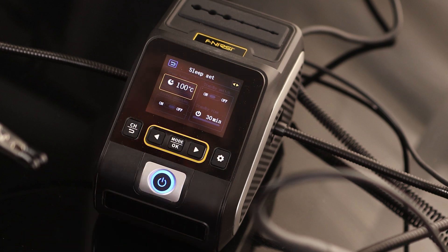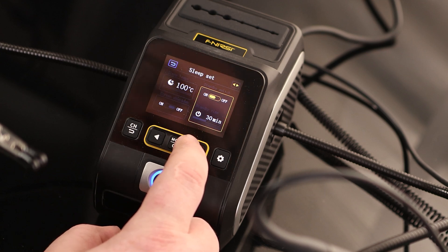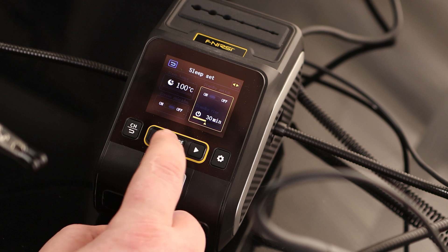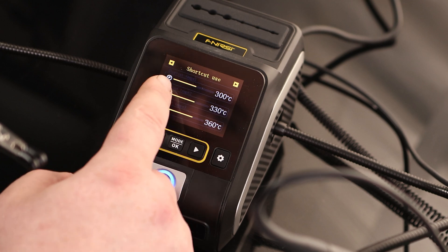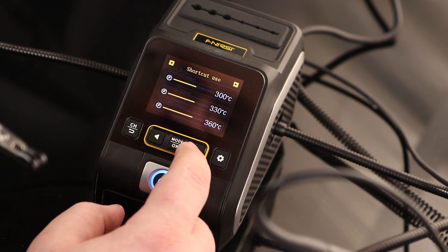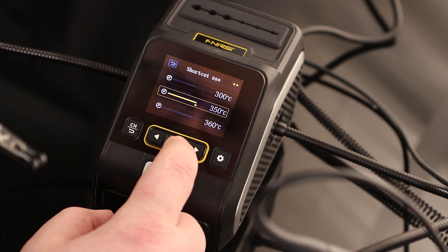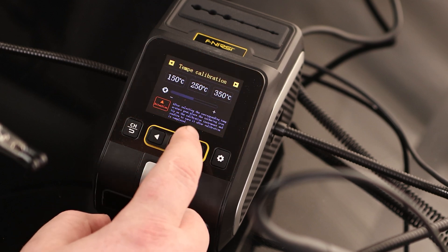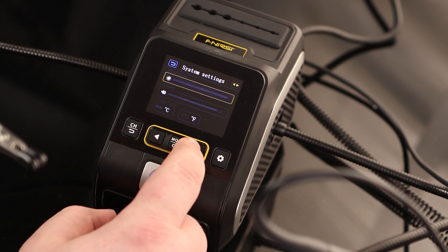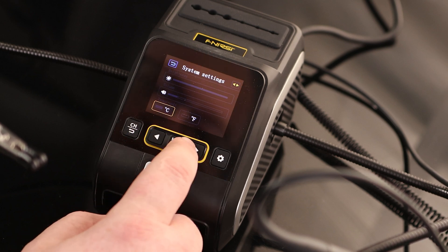Sleep temp is currently 100 degrees — set in the station, it's going to stay at 100 degrees until we pull the iron out. There's screen shutdown, so if we're just running it and don't need to look at the display, we can turn that off. Standby switch: if we put it away and don't come back to it, it can automatically shut off — currently set to 30 minutes, I'm going to bring that down to 15. We've got shortcuts: step one is 300 degrees, step two I'll set to 350 since that's where I most commonly solder, and step three I'll make 370. We can also calibrate, adjust screen brightness, change the volume if the beep is too loud, and choose Celsius or Fahrenheit.